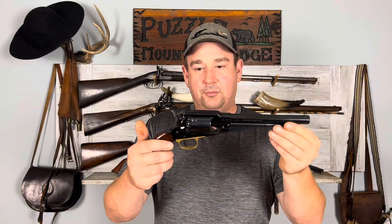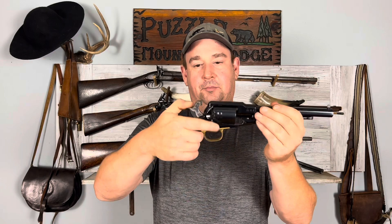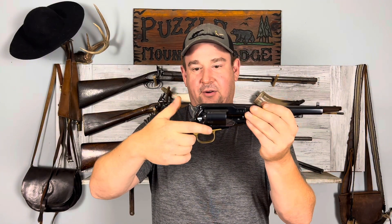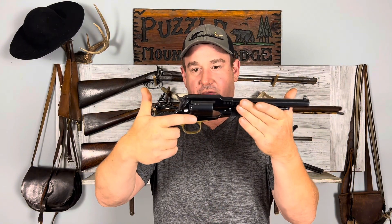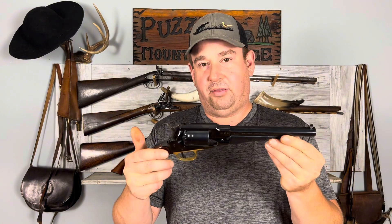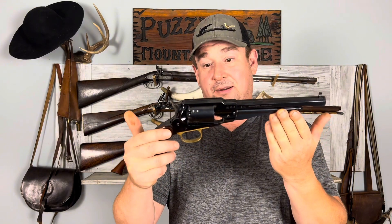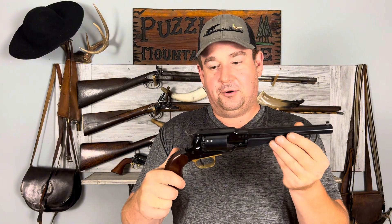The Remington New Model Army is a .44 caliber single action, meaning you have to pull the hammer back to cock it and then pull the trigger to fire it. It's not double action like more modern revolvers. I really like Remingtons but I generally prefer Colts. I just love Colts — I think they've got the best looks — but this is a pretty good looking pistol too. I still prefer the Colts.